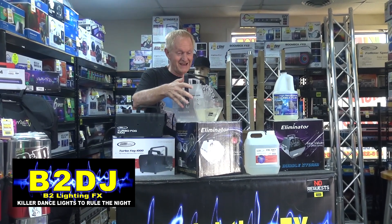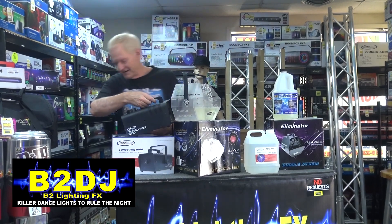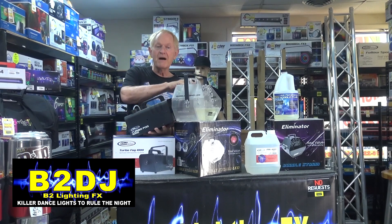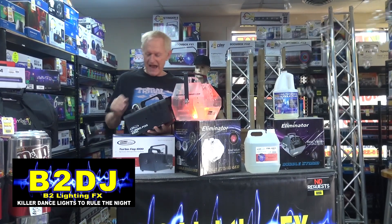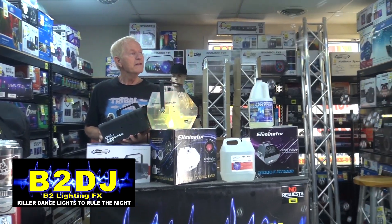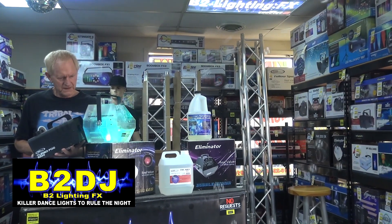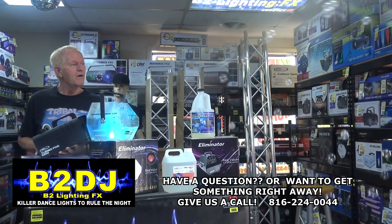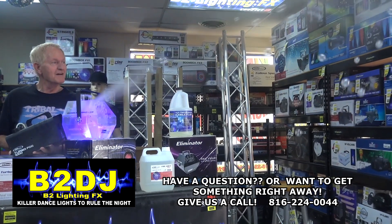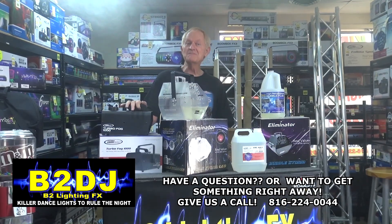Bubble machine, fog machine — I have no idea if this is going to work or not. We're going to turn on... yeah, we have a non-switch since I don't have the wireless remote. First, let's turn on the bubbles. We've got bubbles going on. Now let's try the fog and see what happens. A little bit of... little spurts? We're getting smoke-filled bubbles with the fog. Can you see that on camera? So there you have it — smoke-filled bubbles.